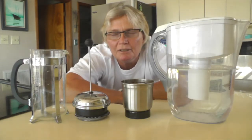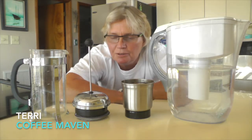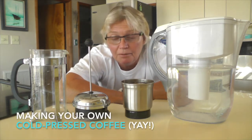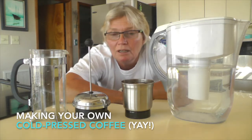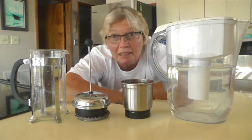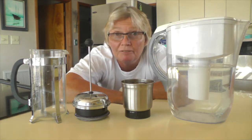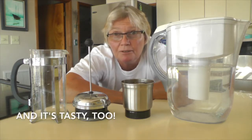Hello Flamingos! Terri here and today we're going to do something that is all the rage. Cold pressed coffee is a very expensive thing to buy out and I'm going to show you how to make it so that you can save your money. Instead of spending four dollars for a cup of coffee you can spend about 40 cents.